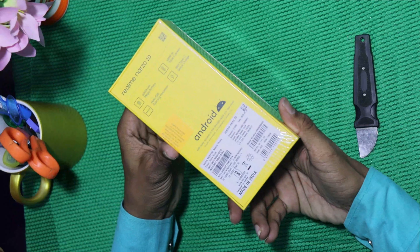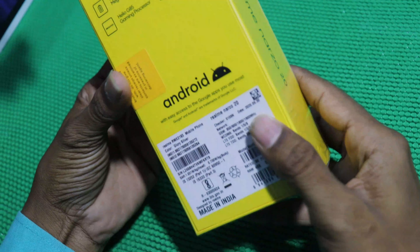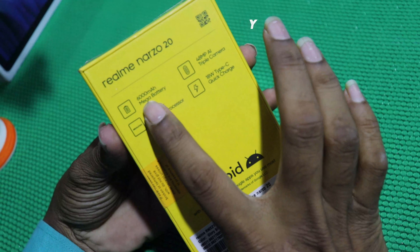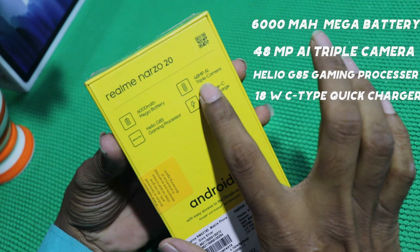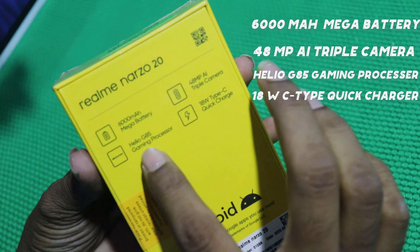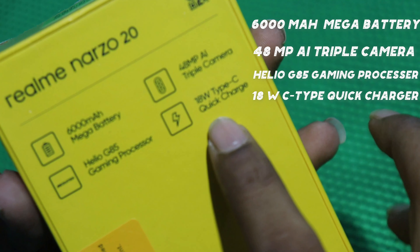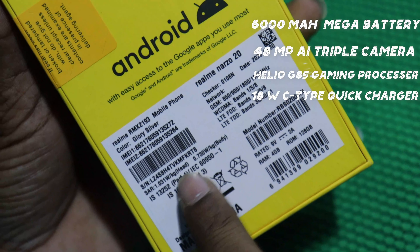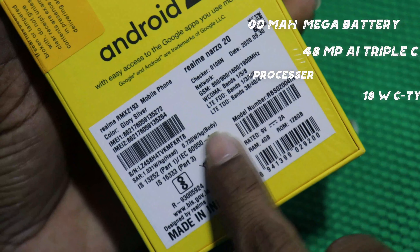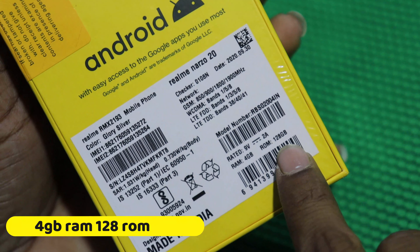This is my friends, I have a Realme Narzo 20. It has a 6000mAh battery, a 48MP camera, a Helio G85 processor, Quick Charge 18W, and 4GB RAM with 128GB storage. This is the first unboxing.